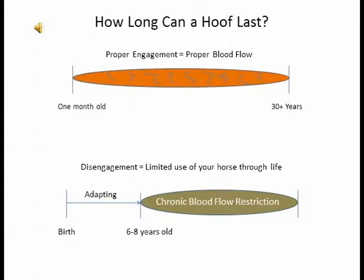On this diagram, there's a demonstration on the top that shows blood flow on a healthy foot, going from its whole life. If the frog is making contact the whole life, the foot will stay healthy the whole life. The bottom part of the diagram shows that from birth to six to eight years old on average is when the foot starts to deteriorate when the frog is not making good contact. And in the latter years of their life, it's very difficult to bring the blood flow back once it has been constricted.